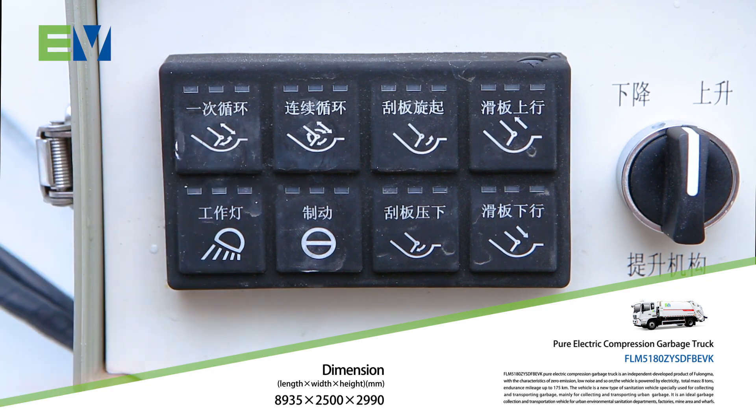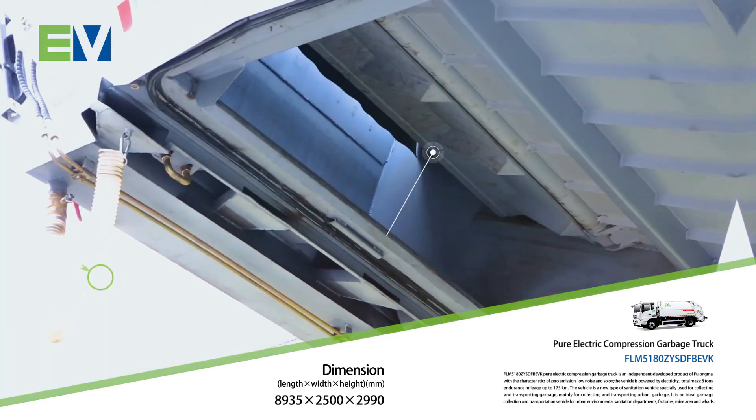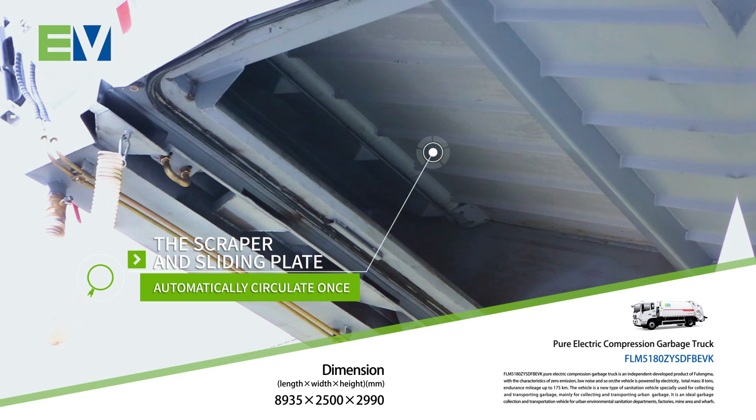When unloading, the scraper and siding plate will automatically circulate once, which can clean up the residual garbage in the filler.